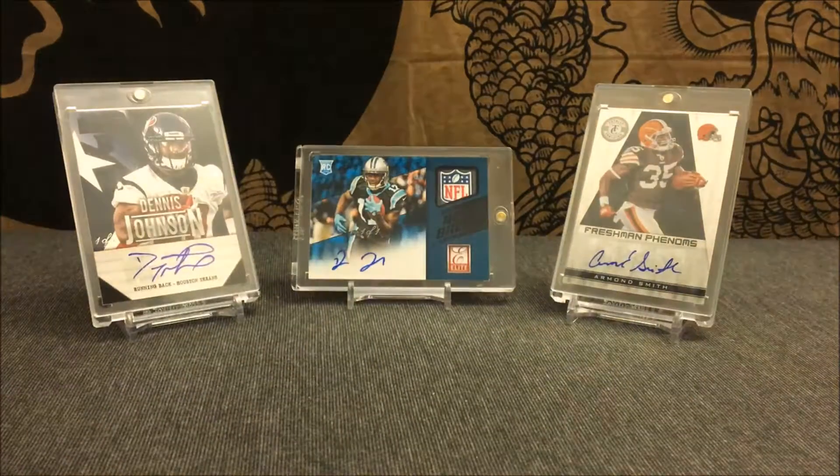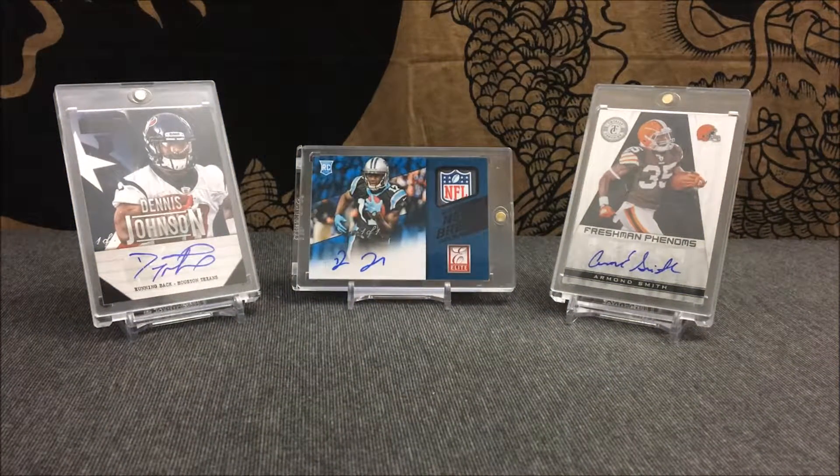Like I said guys, this is a little short two-card mail day. Just wanted to show you guys a couple of those printing plates that I picked up. Nothing too major in this mail day, but other than that guys, this has been Card Reseller — hope you guys enjoyed!